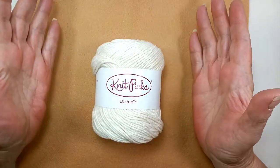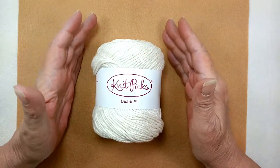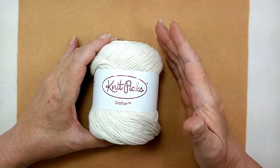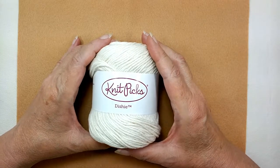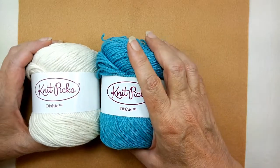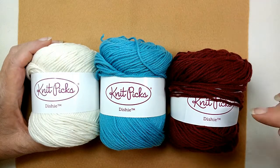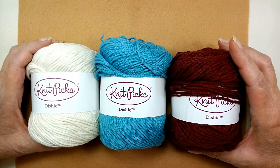Let's head into my studio and get started. Welcome to my video area in my studio. I love using pull skeins, but not all yarn is wound that way. I'm sure if you've watched any of my other videos, you know how much I love Knit Picks cotton. The color choices are just absolutely beautiful. I'm going to leave a link in the notes below this video so you can go take a look at all the beautiful colors they offer.